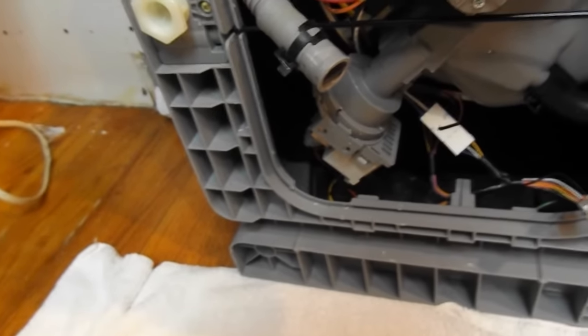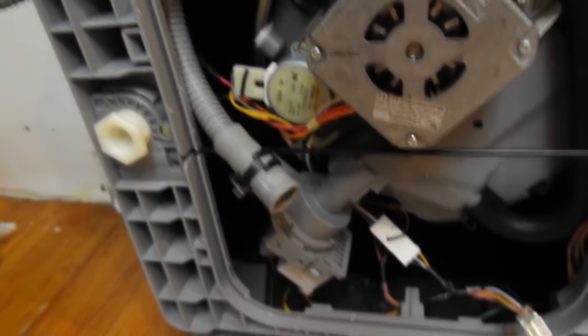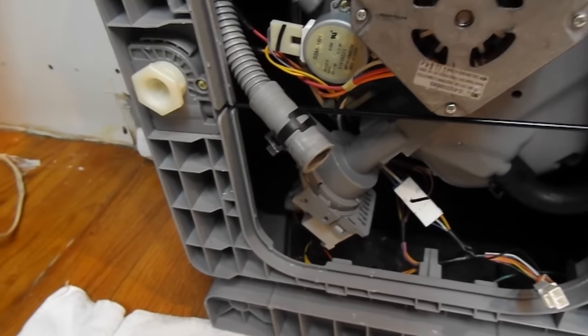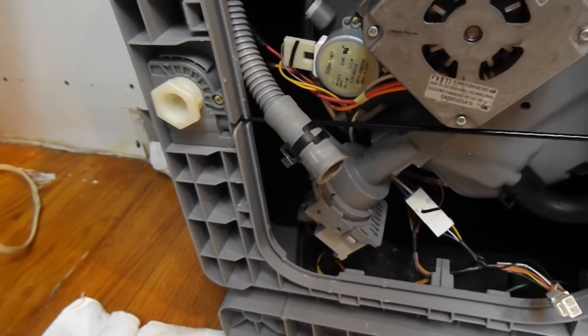The fix is to pull the check valve out with needle nose pliers. I'm going to hook everything back up and buy a new diaphragm to put back in place. Once I get it all hooked up, I'll check to make sure that error code is gone, and you'll have a running dishwasher without having to buy a whole new drain pump.